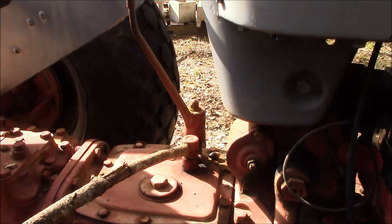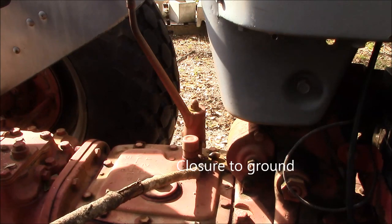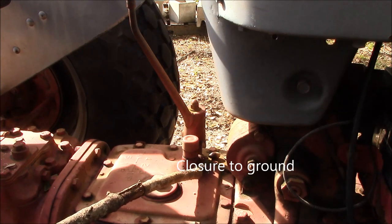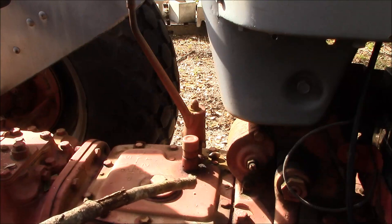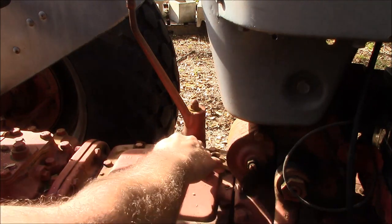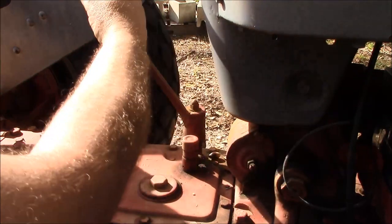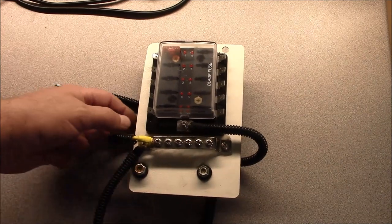This is the original starter switch on this generation of tractors. What it does is provide closure from ground — the starter solenoid in these is a ground independent or chassis independent solenoid, so providing closure here allows the tractor to start. This also functions as a neutral safety switch. In neutral you get full contact, whereas in gear there isn't enough distance to provide closure.